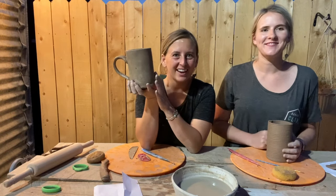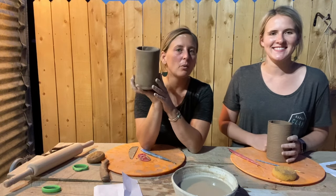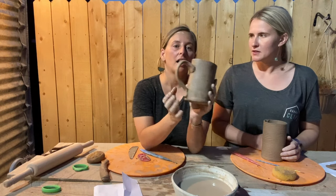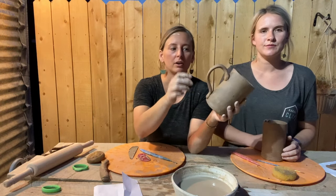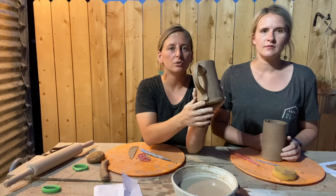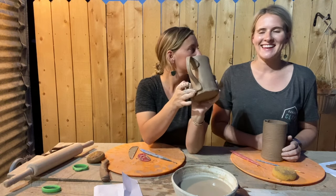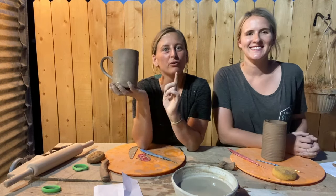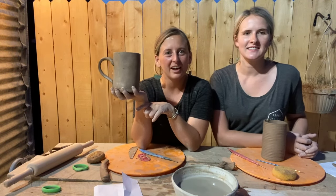And there you have it — a hand-built mug. You're going to want to leave your mug covered with light plastic; a shopping bag works really great for around two days. Anytime you add pieces, like adding this handle, you're going to want to slow dry it to avoid cracking. Thanks for tuning in and watching. Feel free to explore our other clay day at home resources. Bye!